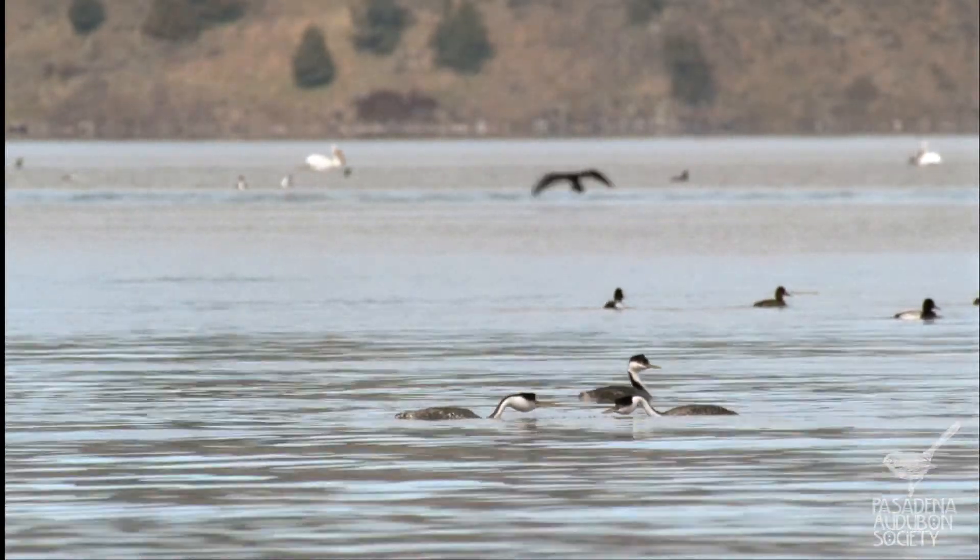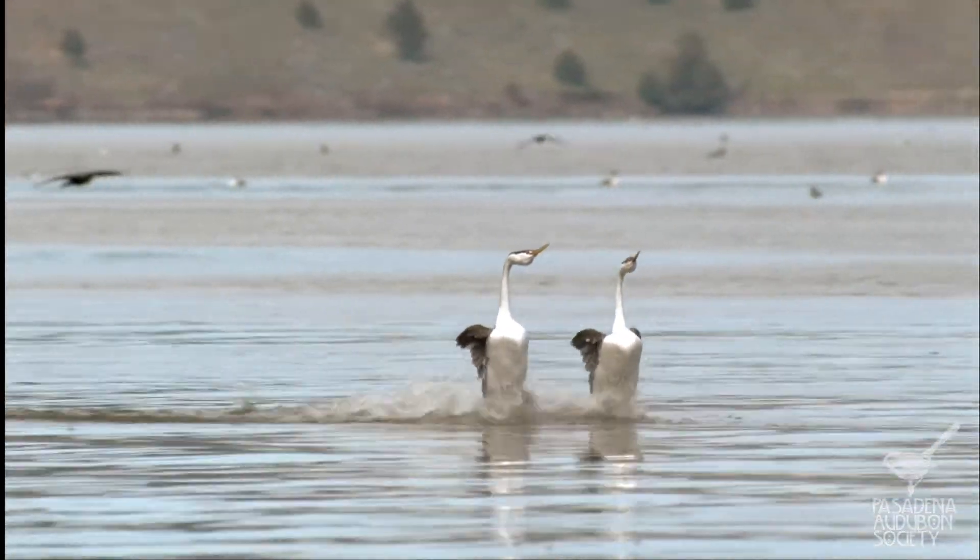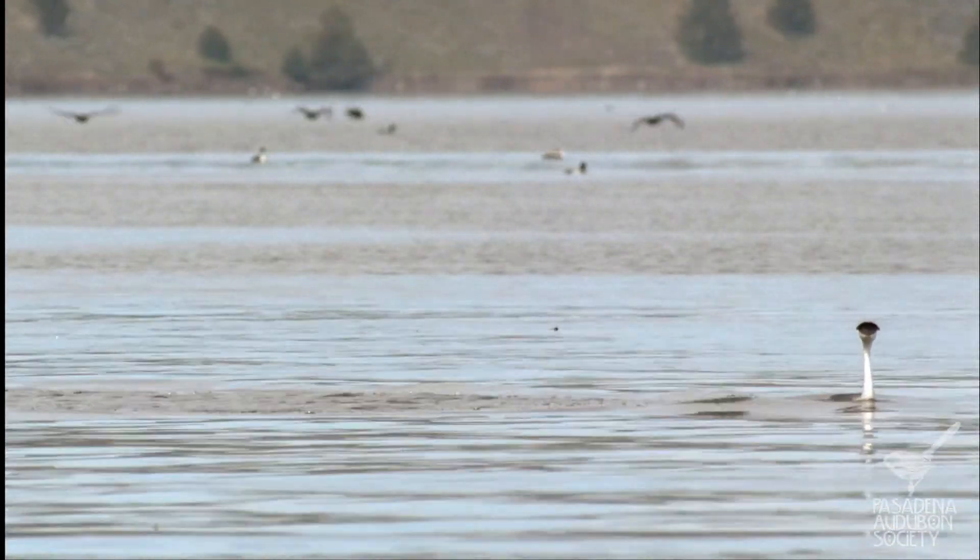Before we move on, let's see the grebe during its mating dance. The mating dance of the western grebe is one of the most wonderful things you can see in the wild — I was lucky enough to see it last spring. These birds do a ballet together on the water when they're deciding to have a family. They mirror each other, do all kinds of things, and then get up on their feet and run across the top of the water. They really couldn't do that without those toes shaped like paddles.